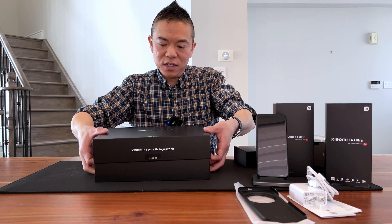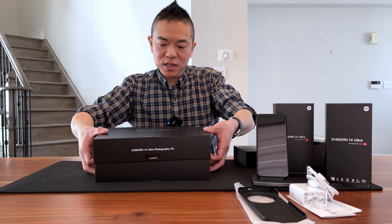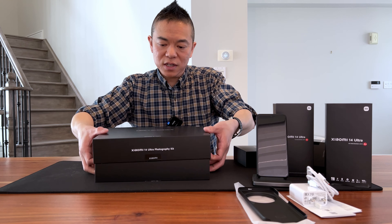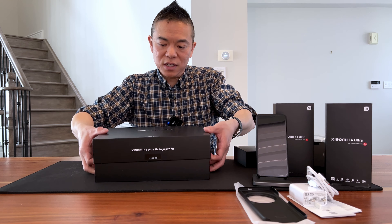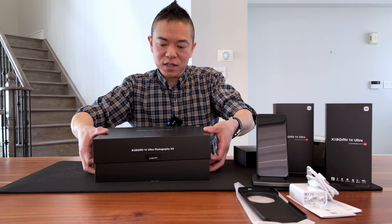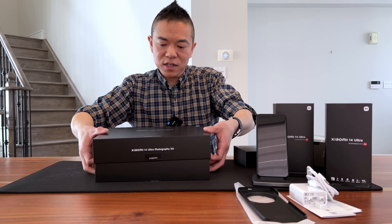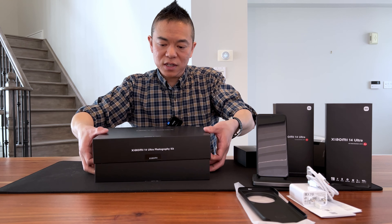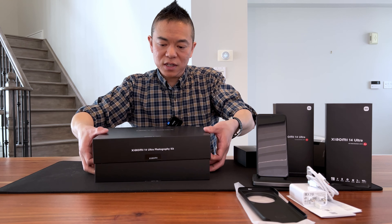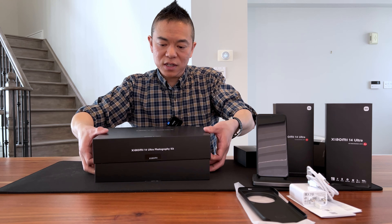Let's start the unboxing. The box itself is all black with the Xiaomi 14 Ultra name and in small letters 'co-engineered with Leica.' On the back of the box there's the spec information — 16 gigabytes of RAM and 512 gigabytes of storage.